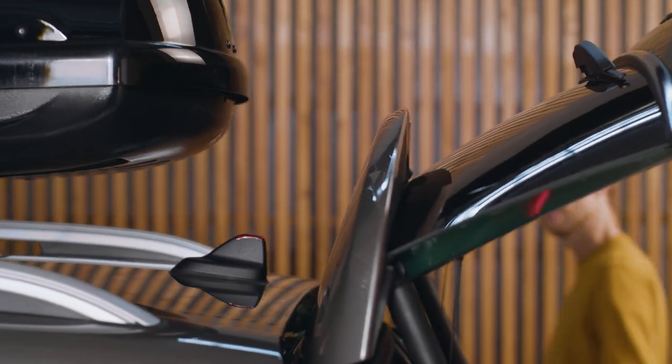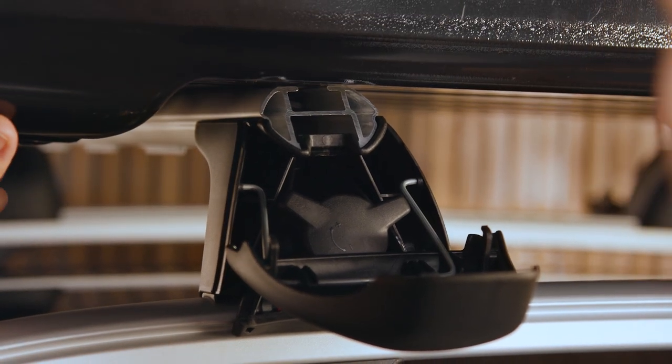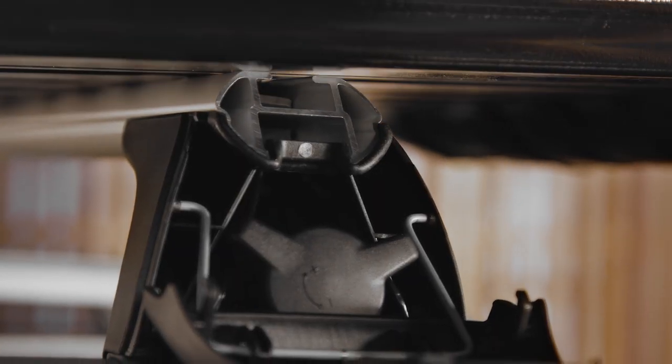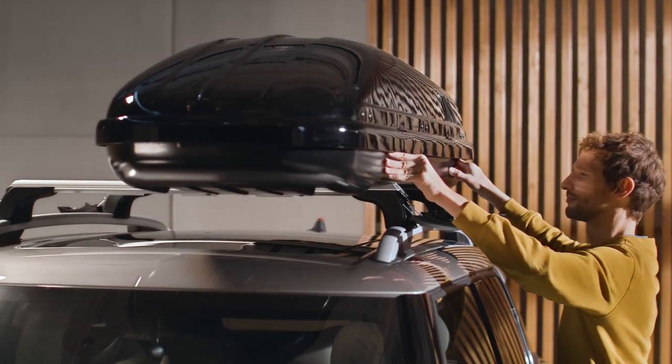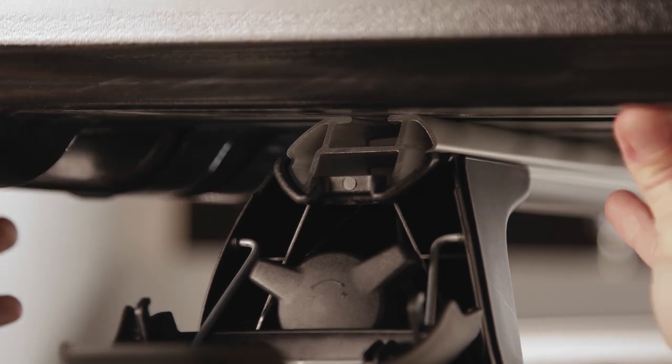Check if you can still open your mini's boot lid. Thread both of the left sliding blocks into the carrier rails, and slide the roof box to the opposite side of the carrier rails. When the right-handed sliding blocks are positioned in front of the right carrier rail ends, also thread them into the rails.